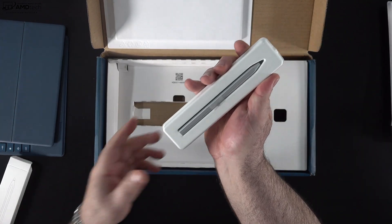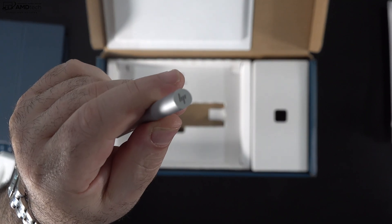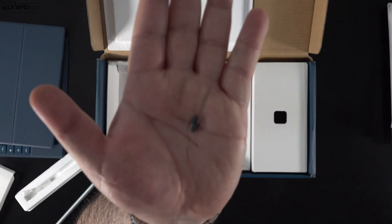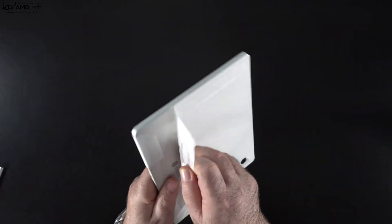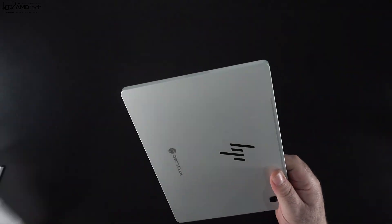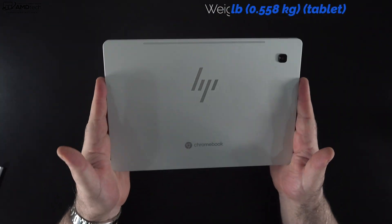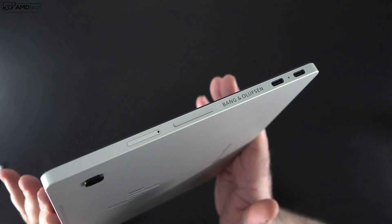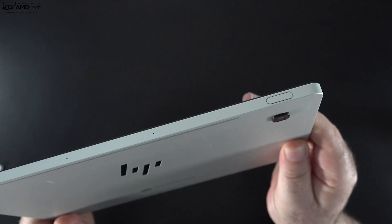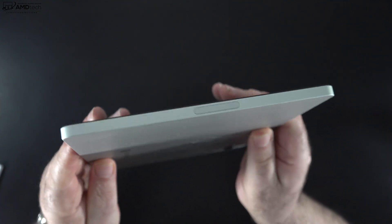The SKU I have does come with a pen in the box — another value add. It's a USI pen, great for taking notes and sketching artwork, and they include extra pen tips as well. The unit itself has a very premium all-metal design, not something we normally see with a Chromebook. At 1.23 pounds or 0.55 kilograms, this is definitely portable — very similar in weight and look to the Surface Pro 8.